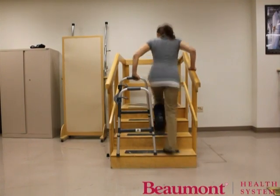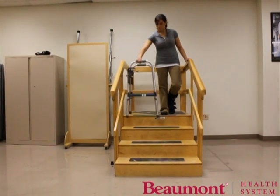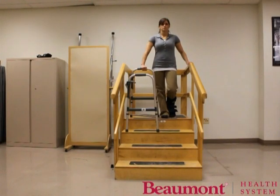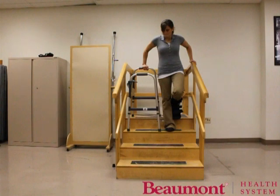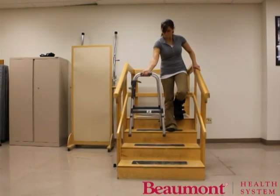Turn the walker sideways so the front of the walker is beside your leg. Place the front two legs of the walker on the first step. Place your hand on the walker handle farthest from the step. Put your other hand on the stair railing. Hop down to the first step with your strong leg while keeping your injured leg up and behind you. Stop and gain balance before progressing to the next step. Repeat by going down to the next step with the walker and then hopping down with the strong leg.